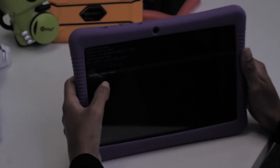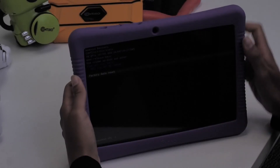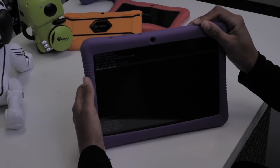Accept and click factory data reset. Keep in mind this action cannot be undone. This will erase back to brand new beginning stages of asking for your language and Wi-Fi information. Once selected, wait for the data wipe complete message. At the very bottom, select reboot now. Your tablet will reboot in brand new condition.